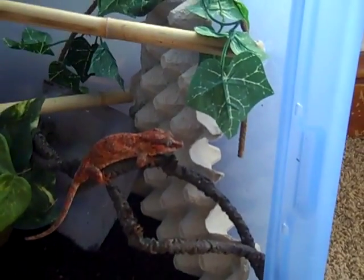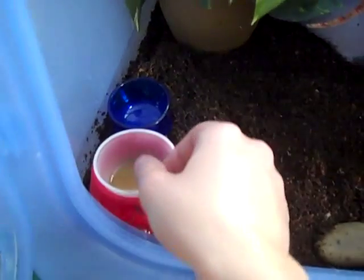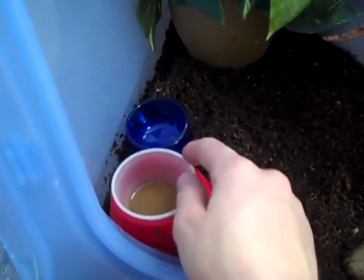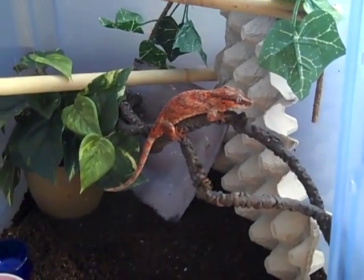A little bit of garg care: you want more perches in their enclosure because they can't stick to glass the way cresteds can. Care feeding-wise: crested gecko diet, a dish of fresh water. You want to mist these guys once a day. And then most gargoyles do not eat live food.